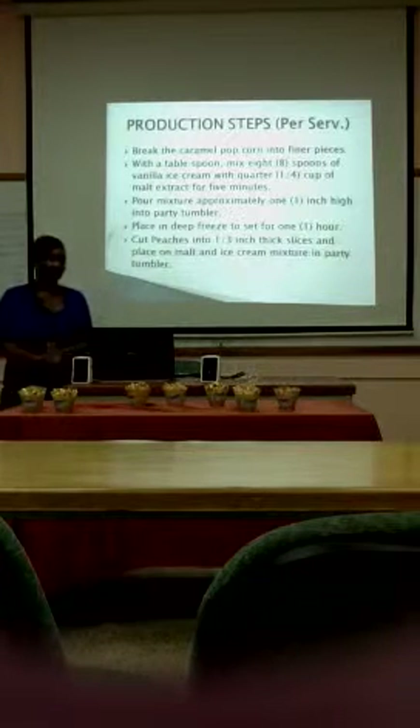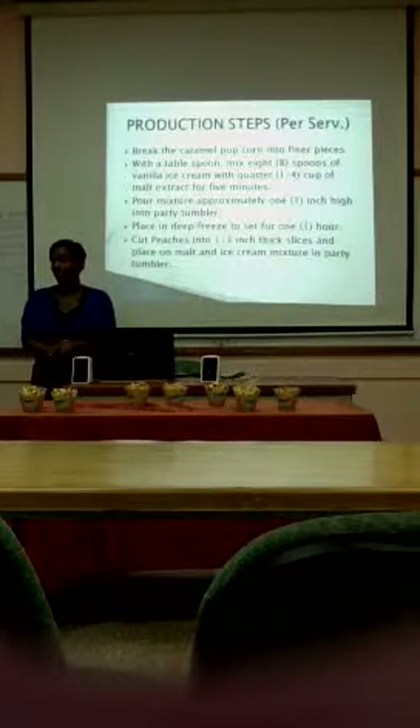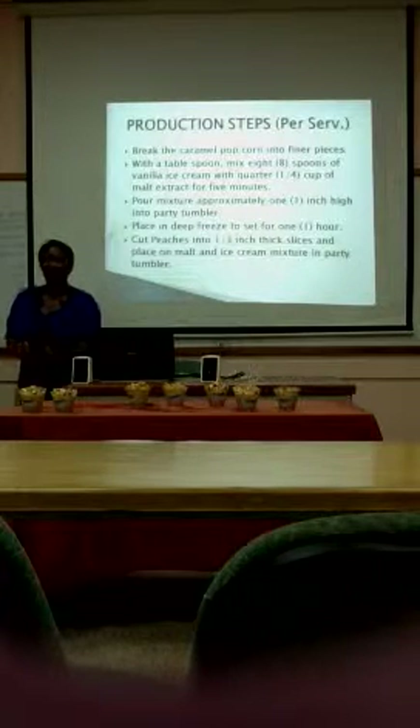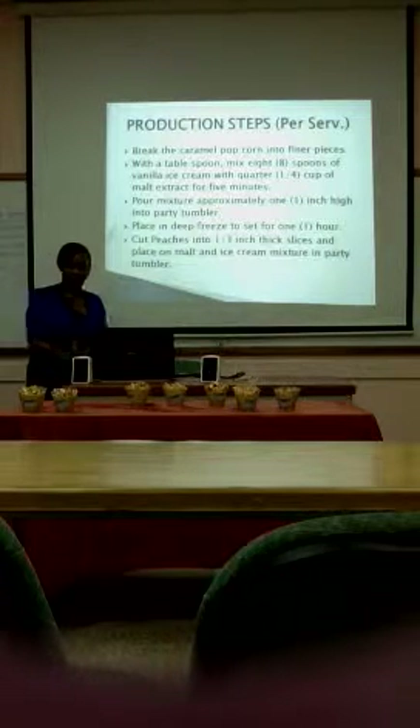I'm going to give you all the steps of production. Over the weekend, this is someone who will try it — this is your family. Christmas is around the corner. So when you have the milk test, this is your service coming around, or your own test. Some production steps are quite simple to follow.